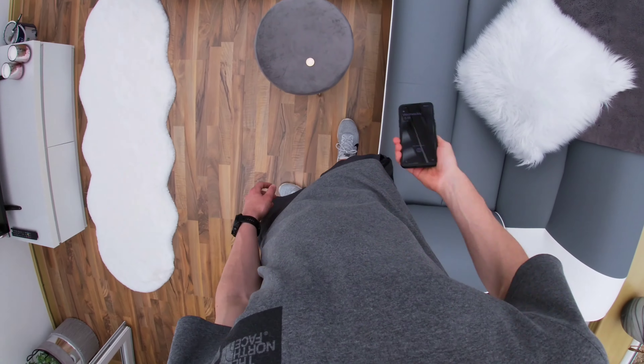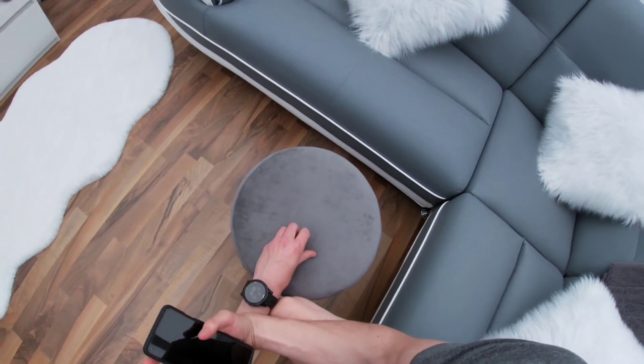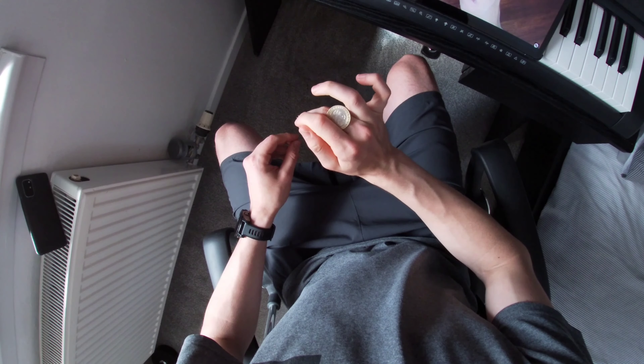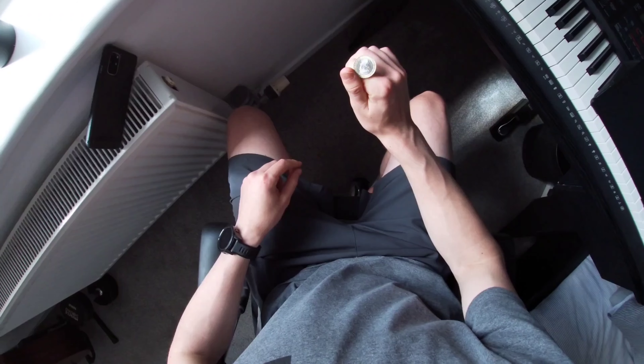I got my phone out and had a look for some tutorials. The first video I came across seemed fairly popular and short, so I went for that one. While watching the tutorial my practising instantly got better and I was able to slowly roll the coin across my first and second finger, and then I got to the pinky — and this is where I ran into some problems.